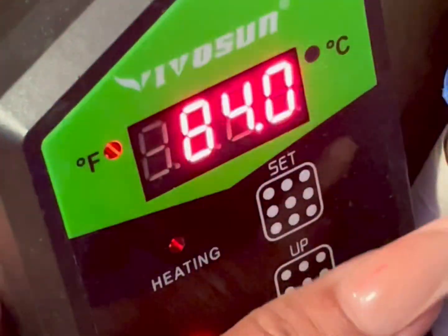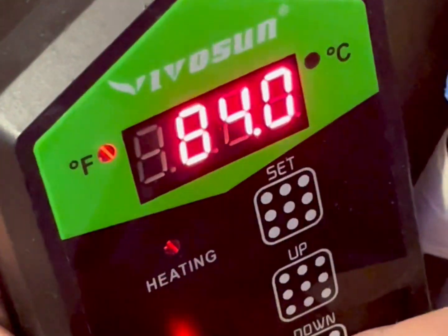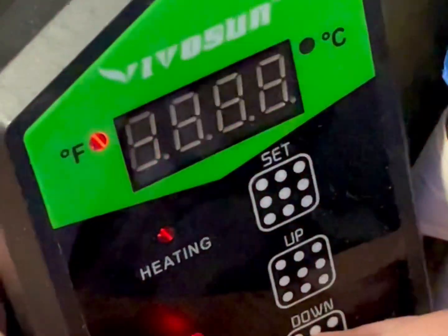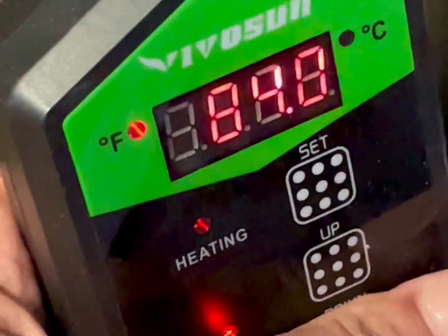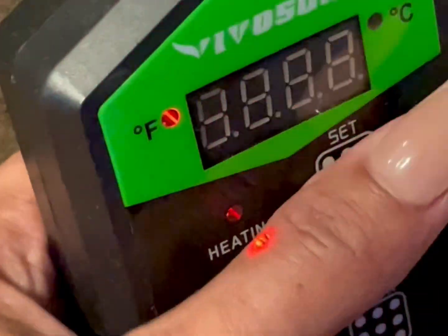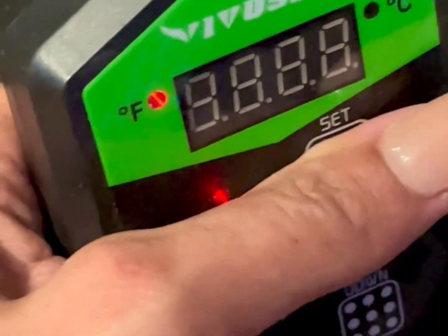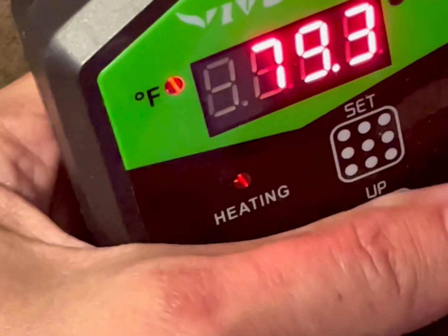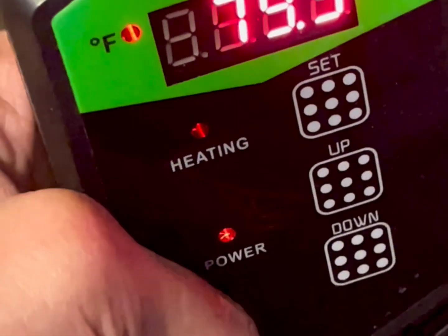To set it, you're just going to hit the set button until it blinks and go up and down to the temperature you desire. Purple pinchers typically like the low 80s for heat and humidity. You can set your thermostat to 82, which is where I usually like to keep mine, or 84-85 for exotic hermit crabs.